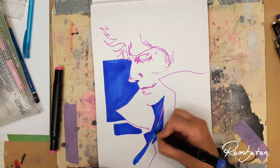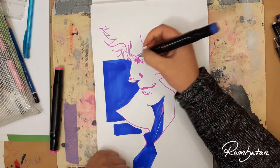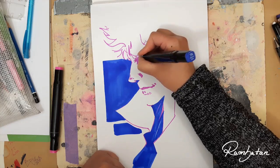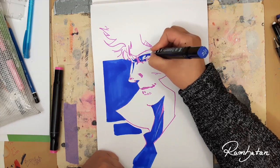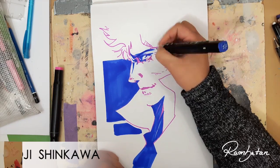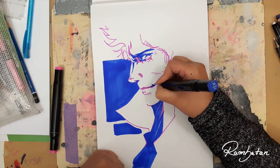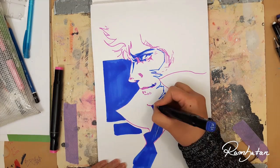But what I did before this time was to search for inspiration. The biggest influence I had in this drawing are the artworks from Yoji Shinkawa, the illustrator and art director of Kojima Productions.